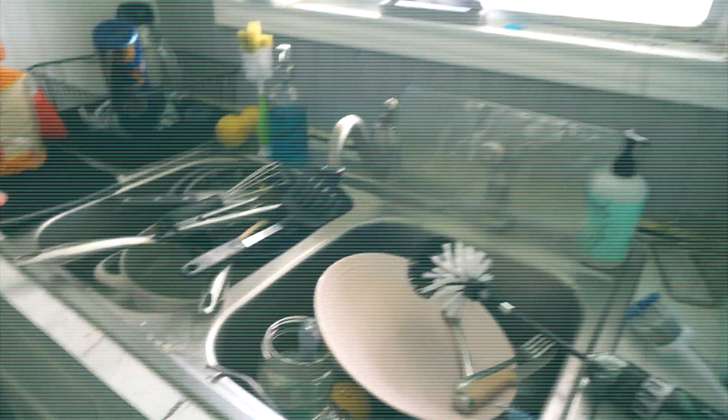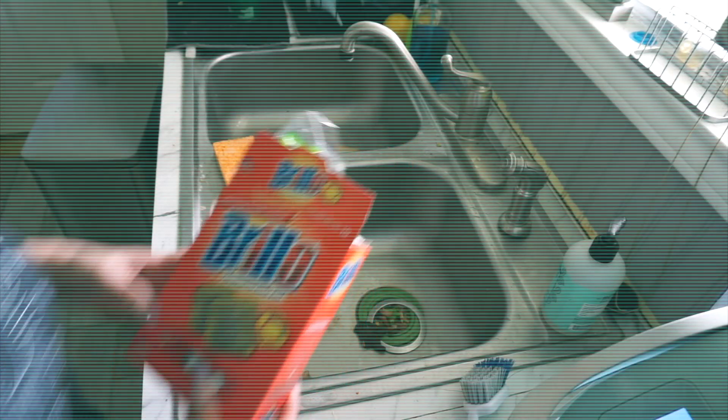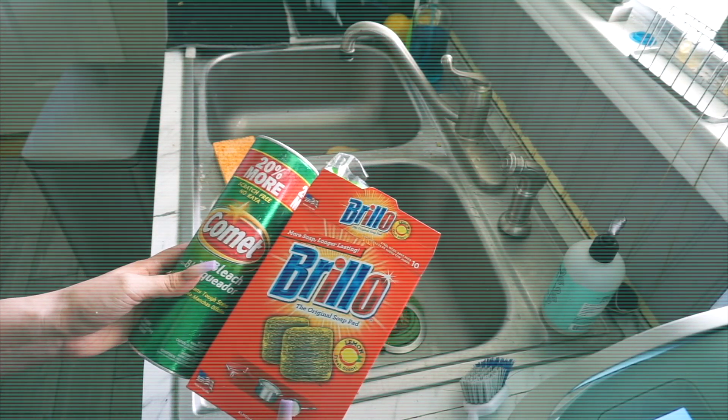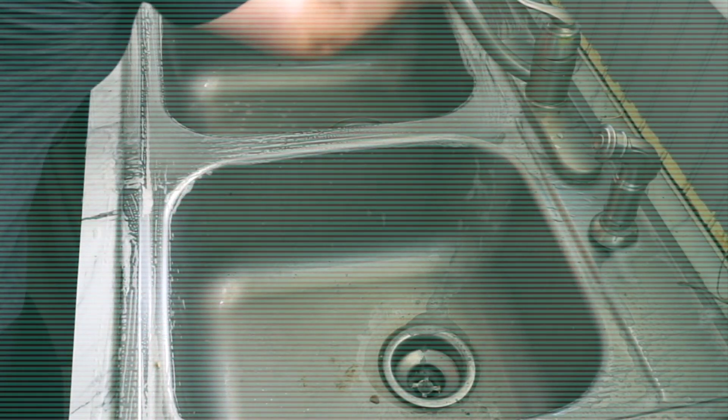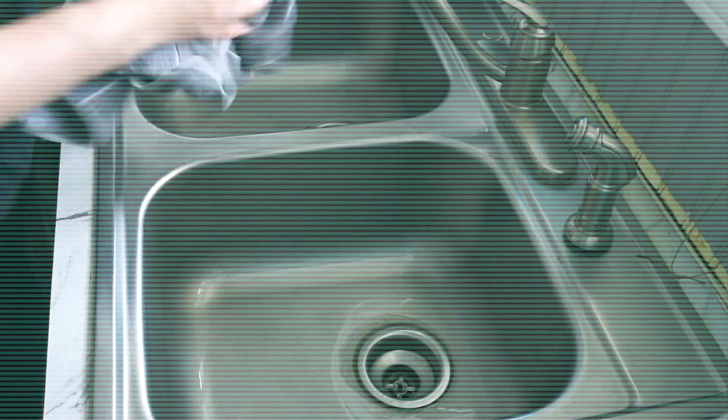I'm going to start cleaning the house because it's crazy. When I clean my dishes, I always clean the sink after because I want it to look super clean. I use the Brillo soap sponges and also the Comet cleaner — it's a bleach cleaner. I love how it leaves everything shiny and sparkly, and I know it's disinfecting. The Brillo pads don't scratch anything. I also use this mixture on my stove and in the bathroom — works really, really well. Highly recommend this if you want a nice clean sink.